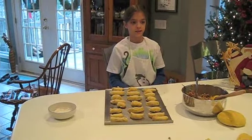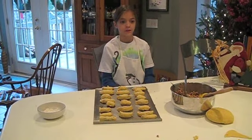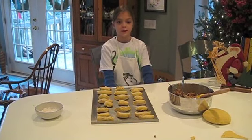Now the nut horns are ready to be put on a greased cookie sheet, sprinkled with sugar, and put in a 400 degree oven for 18 to 20 minutes.